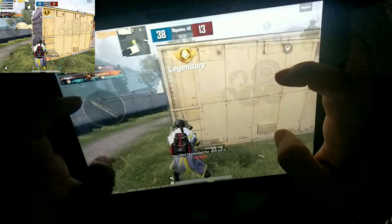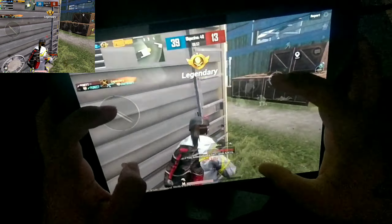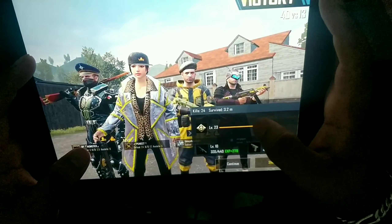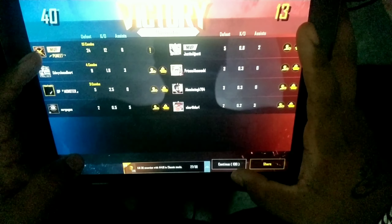Expired. Expired. Target down. Blue team is heading to a perfect win.